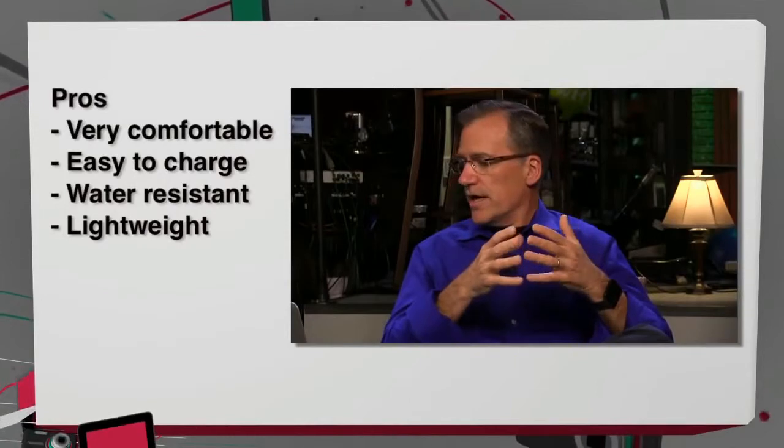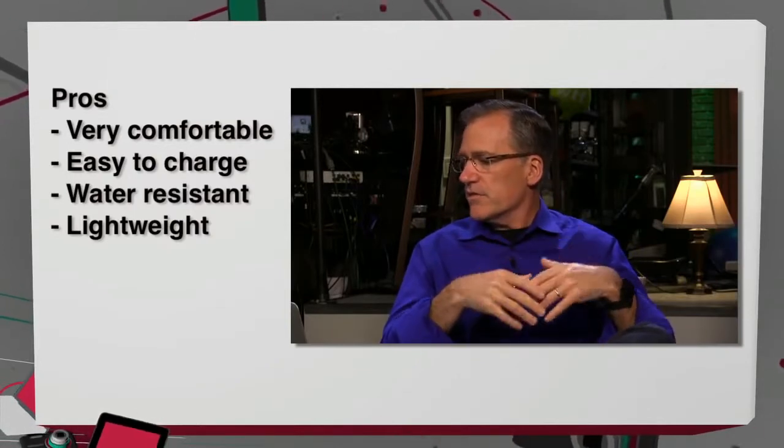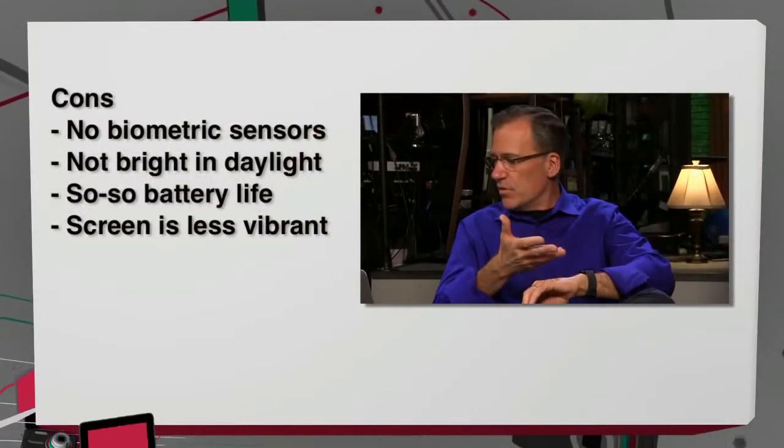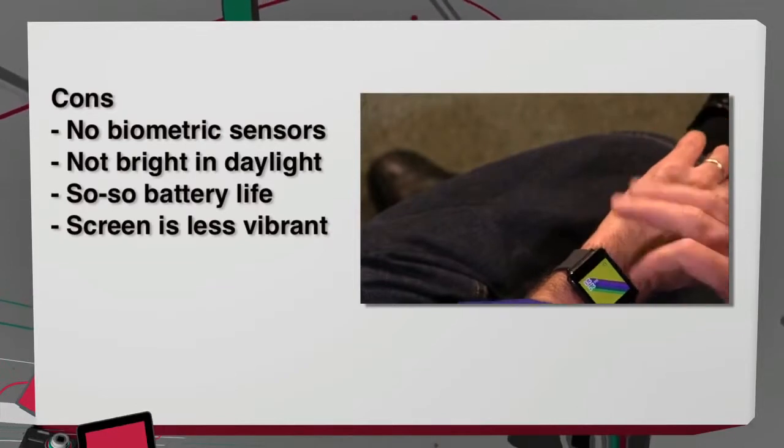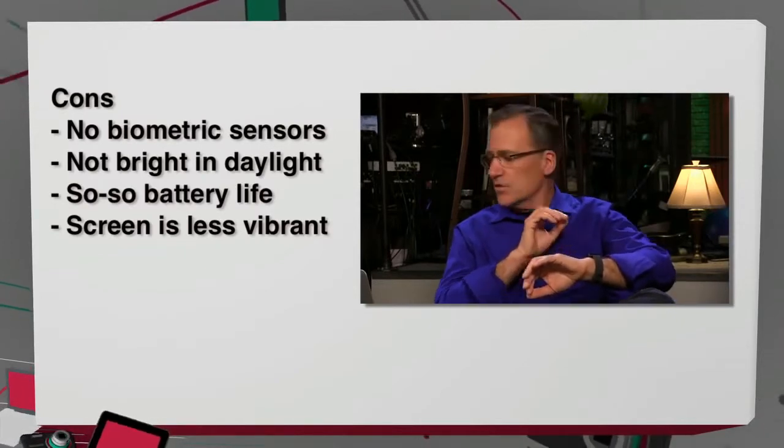Back to the hardware. The pros of this particular watch compared to the Samsung — the only comparison we can make at this point — it's very comfortable, easy to charge. You just put it on top of a little cradle-type thing; it doesn't actually plug in, it just sits on top of it. It's water-resistant, nearly an ounce lighter than the Gear Live, and even lighter than the Pebble. The cons are: no biometric sensors, no heart rate monitor, there's a pedometer but that's not a biometric sensor. Poor sunlight readability, it's square rather than round, so-so battery life, lower screen resolution, and the screen is less vibrant than the Samsung. And it costs $30 more — $229.